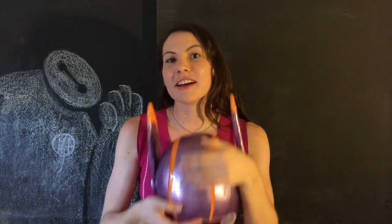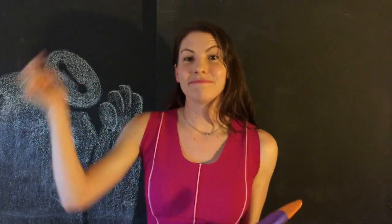So thank you for watching. Don't forget to like, favorite, and subscribe to my channel, and I will see you next time. Bye!